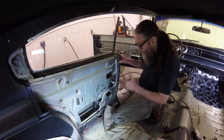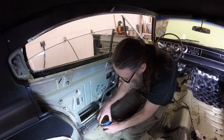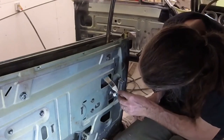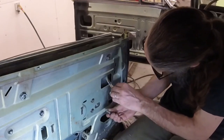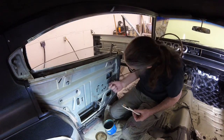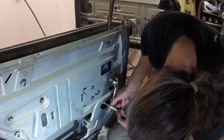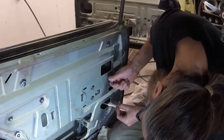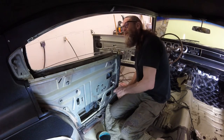Before I button things up, I want to lube up some of these parts. Still got to put the stoppers in, but let's do this while I'm thinking about it. No grease. Oh yeah, that's nice.